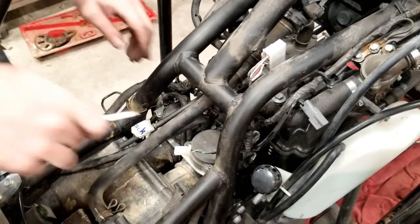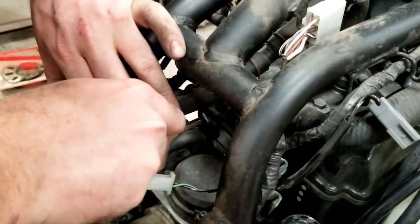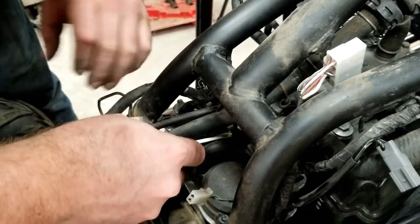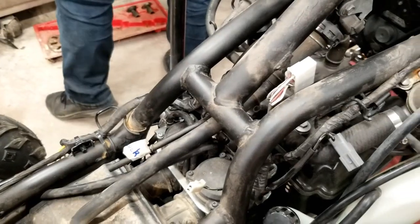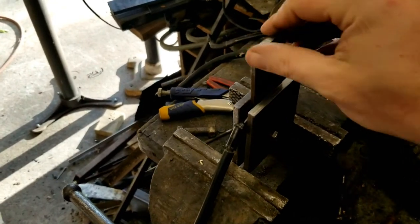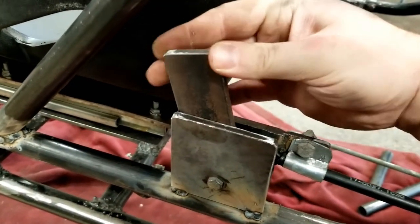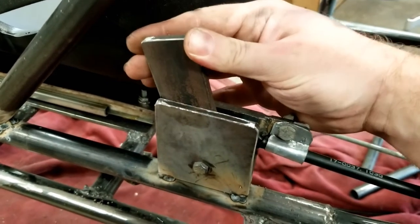I knew from riding the Kawasaki before we tore it apart that it needed a lot of choke before the engine warmed up enough to idle right. So I started figuring out a way to operate the choke without having to run a long cable all the way back up to the handlebars like it was originally. It took a while but I finally managed to remove the original choke cable. I decided we didn't need anything fancy for the choke lever, so I just used a couple pieces of flat bar for the choke bracket and lever. My dad says it looks like something that came off of Fred Flintstone's car. I tacked the choke bracket to the go-kart frame to give it a try.